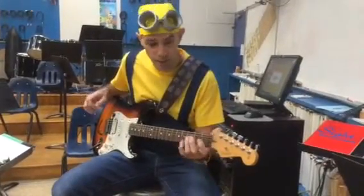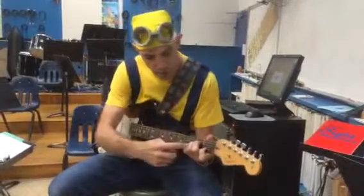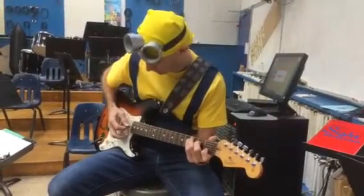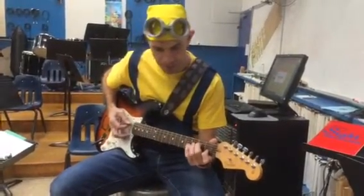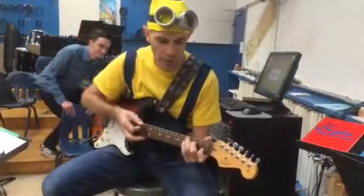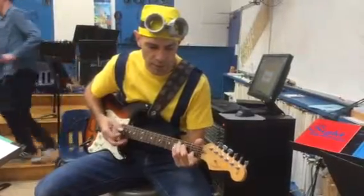We are playing an A minor chord for the first time in class, and I'd like to point out that it's very close to C major. Here's C major, and here's A minor. It's a one-finger move. They are relative to each other. A minor is the relative minor of C major.